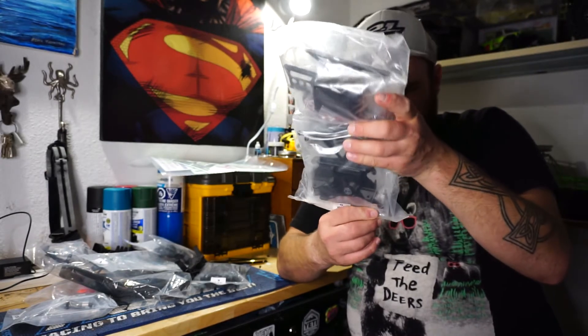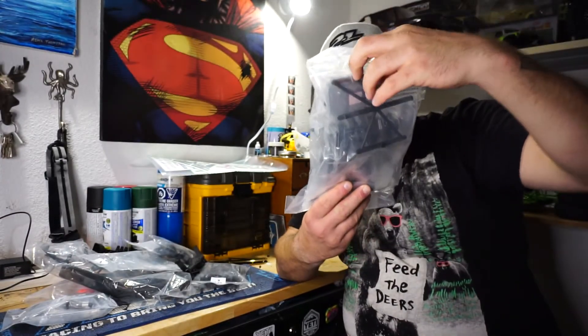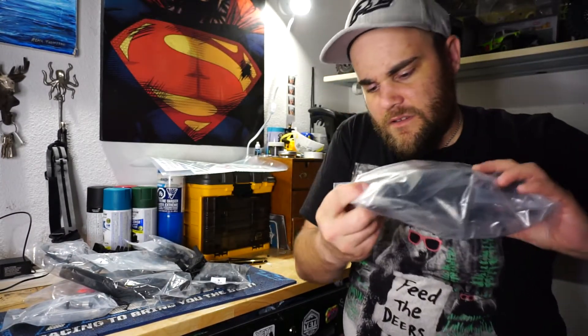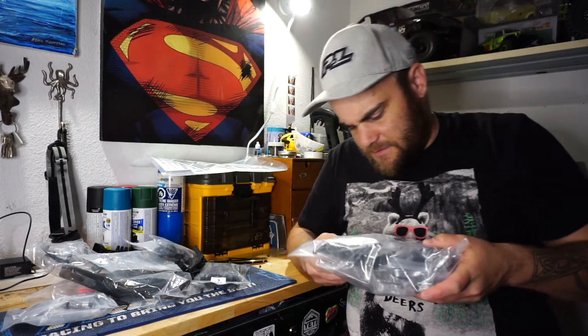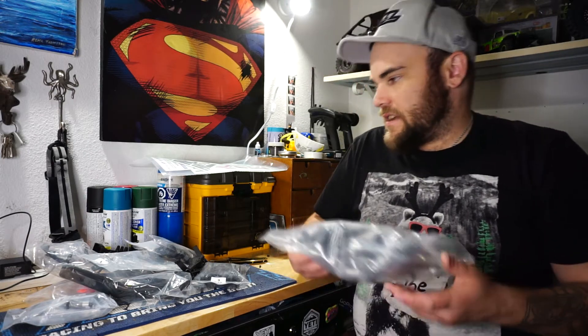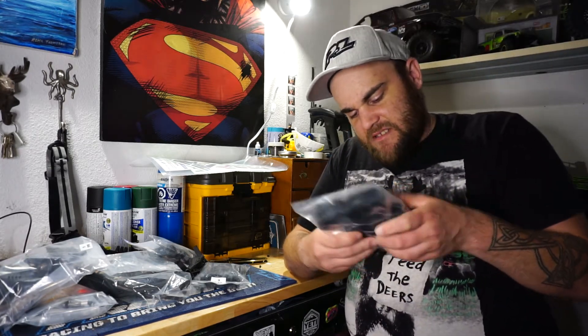You've got all your screws and stuff in here, probably for the body. The interior is right there - there's that molded grill. It's kind of cool - I like how Axial is really starting to do molded plastic grills and accessories on their trucks. It just kind of helps add a little bit of scale points.